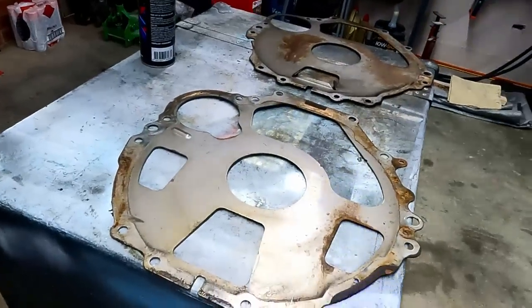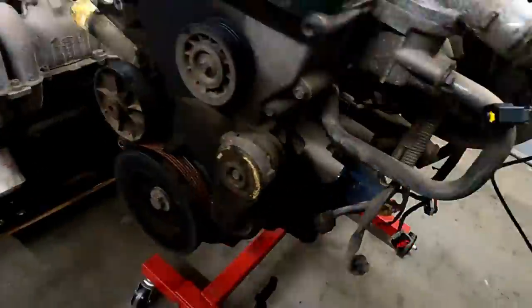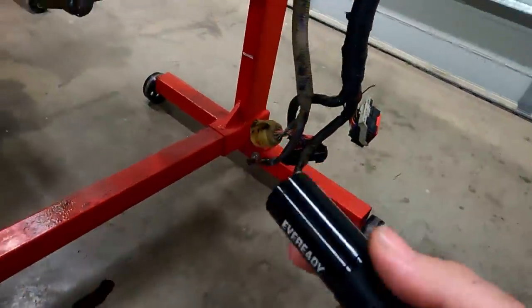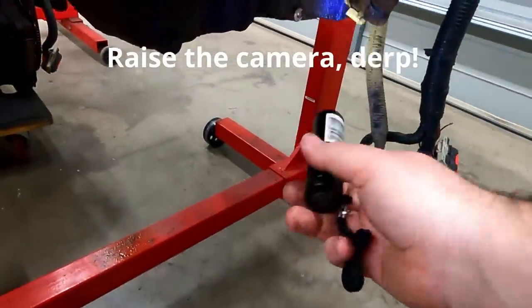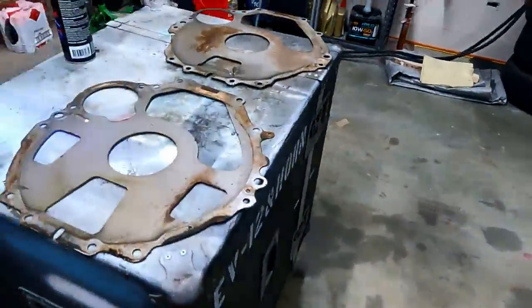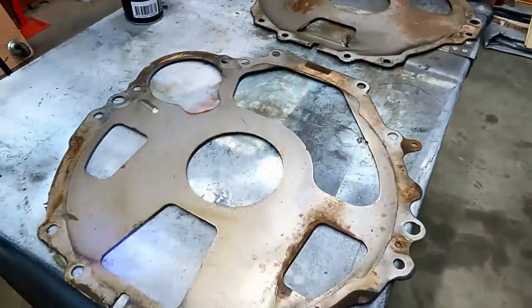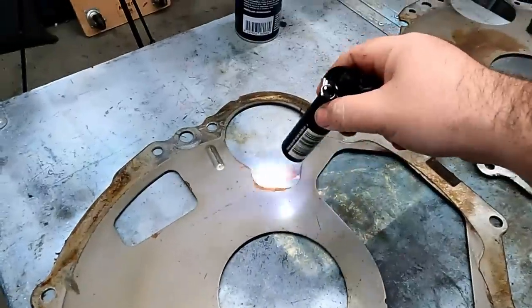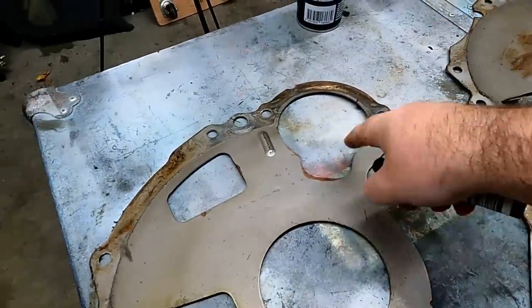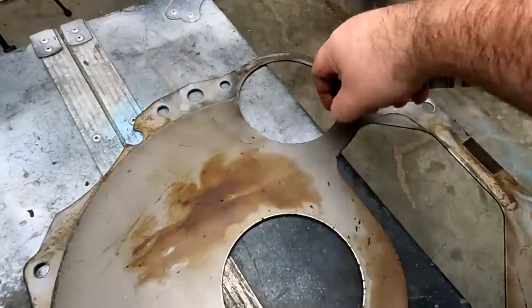Another difference I noticed when pulling these engines out of the car: with the FG motor having a rear sump, there's no inspection plate to undo the torque converter bolts, so you have to get to them through the starter motor hole. On an FG plate, you have a cut-out to get to the bolts, but the BA/BF plate is just a normal hole.